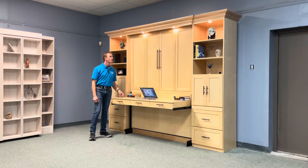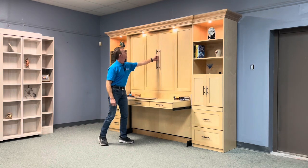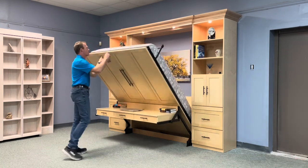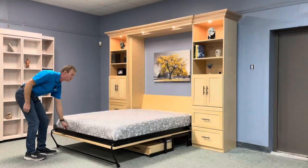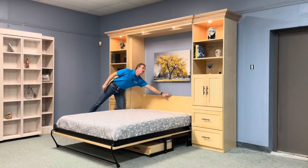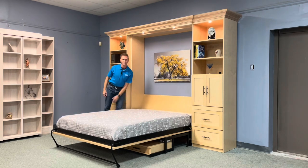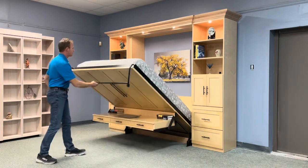To open the bed, simply close your laptop since it's lower than the desk surface. Pull on the handles — it's very lightweight and easy to use. Rotate your leg and take it all the way to the ground. The touch sensor is right here on the headboard: low, high, and then off. When you're ready to return to your office, simply pick up the bed and rotate your leg back.